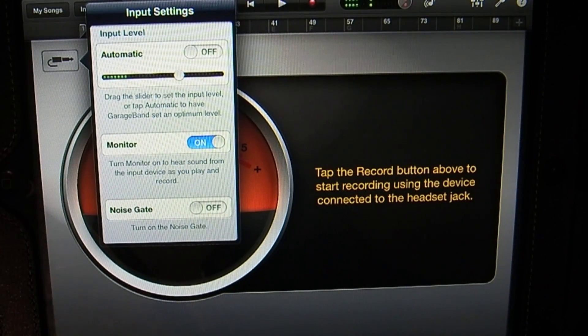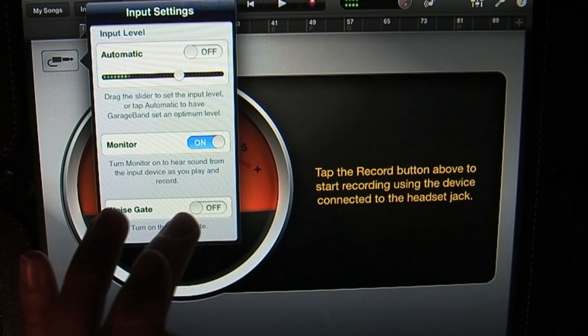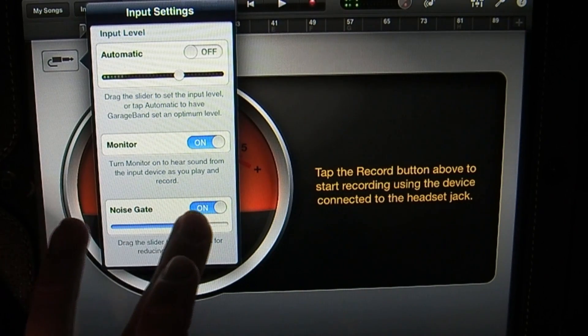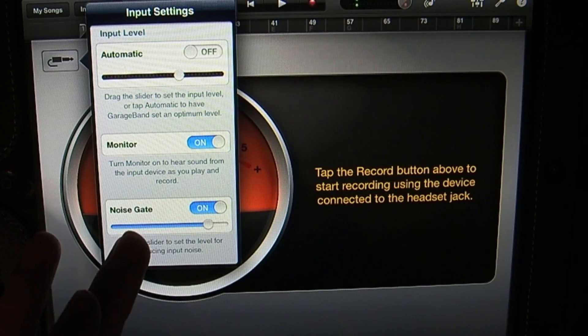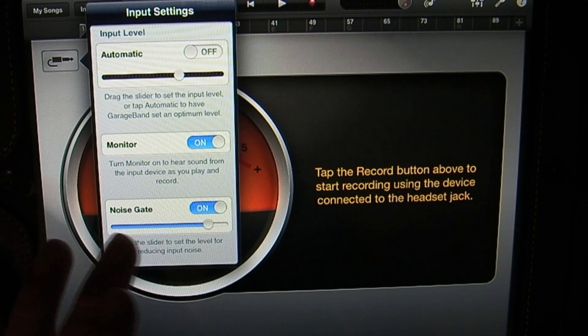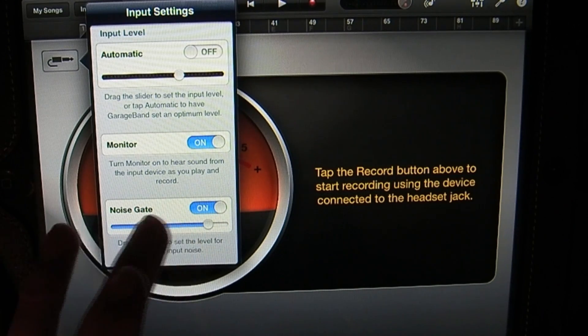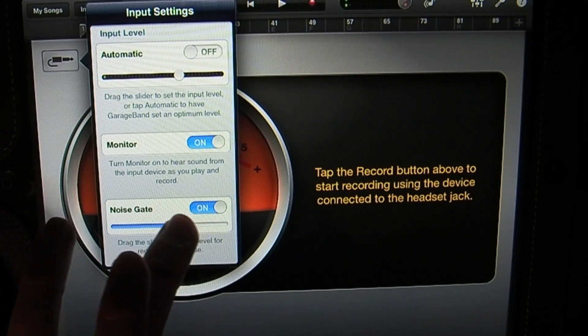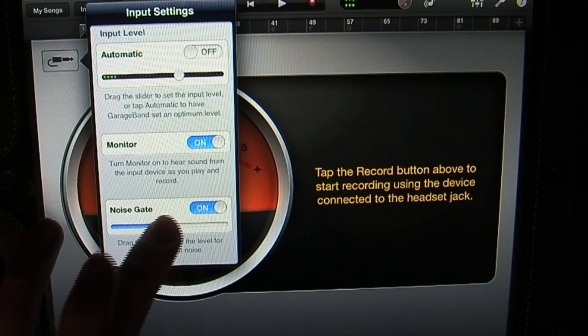At the very bottom here you have something that says Noise Gate. I'm going to turn that on and show you what this does — it kind of cancels out background noise. If you bring it to about 75%, you'll notice it cuts off some of my speaking, which isn't necessarily a good thing. You've got to be careful; I never really bring it past 50% to make sure it doesn't cut off anything I don't want it to.